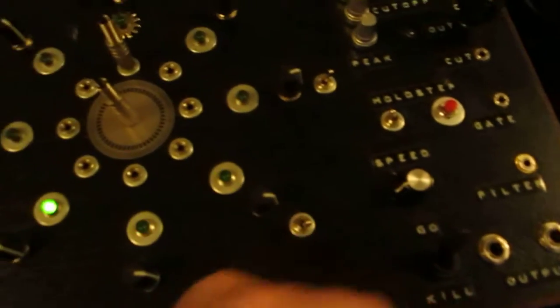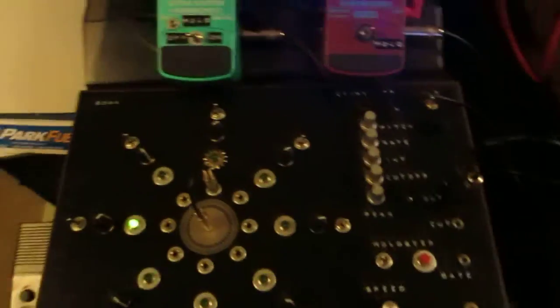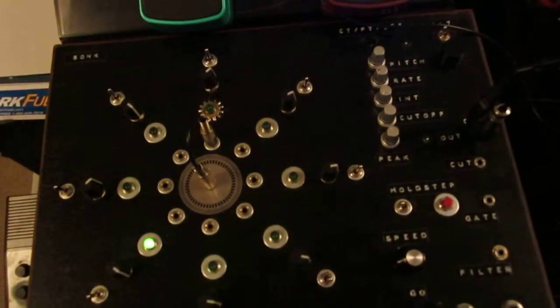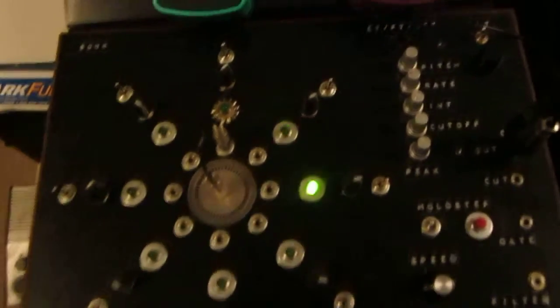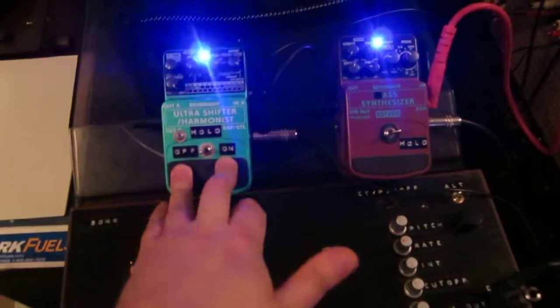So I can shut that off now — and that's just humming along. Then we'll turn on the sequencer, then we'll turn on the pitch shifter. Let's go.